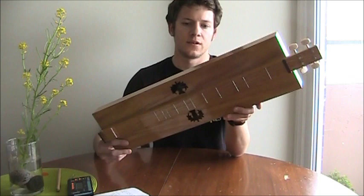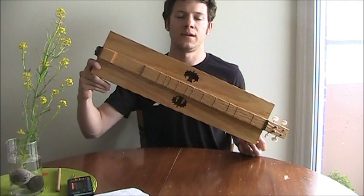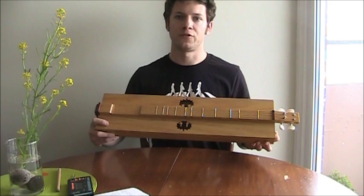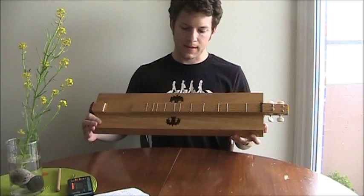The instrument is the only stringed instrument native to North America, as far as I know. It originated in the early 19th century in the Appalachian region of the USA, and was popular among the Scottish and Irish immigrants there. So it lends itself to my musical interests, which are Scottish and Irish traditional folk music.